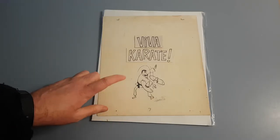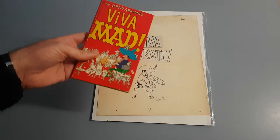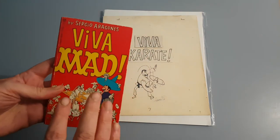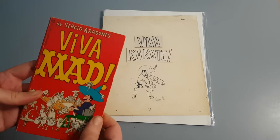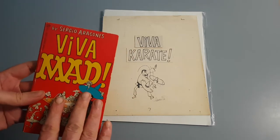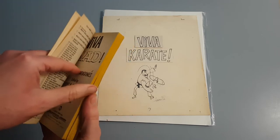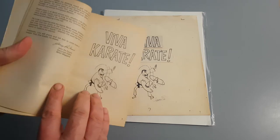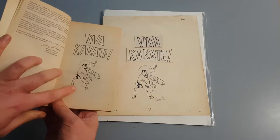This piece is really significant. The reason it's significant is it's actually from Sergio's very first paperback book. It's from this book here — Viva Mad. It's the first ever paperback that Sergio did on his own, and it was released in 1968. If you look, the very first piece of illustration within the book is page seven, which is this exact thing. It's page seven.